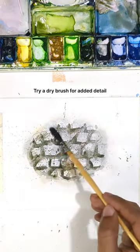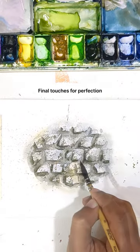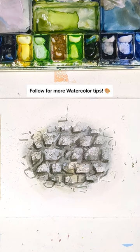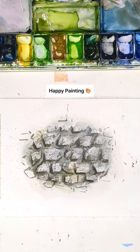Try a dry brush for added detail and final touches for perfection. Save the screen and unleash your creativity. Follow for more watercolor tips. Happy Painting!